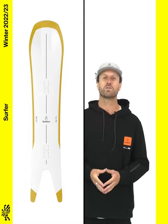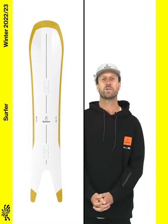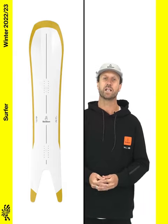The exaggerated 3D nose profile, tapered sidecut, and traditional tip-to-tail camber make the Surfer exceptionally stable on hard pack and nimble from edge to edge.